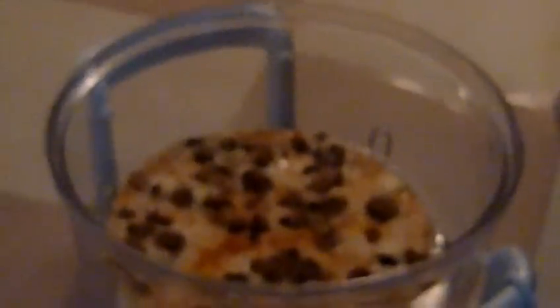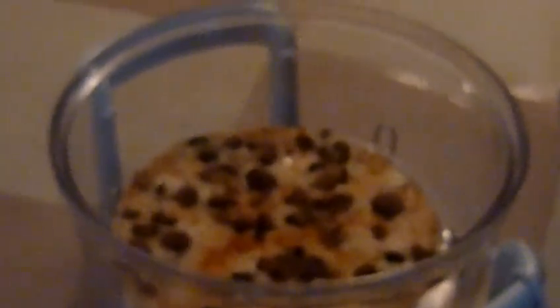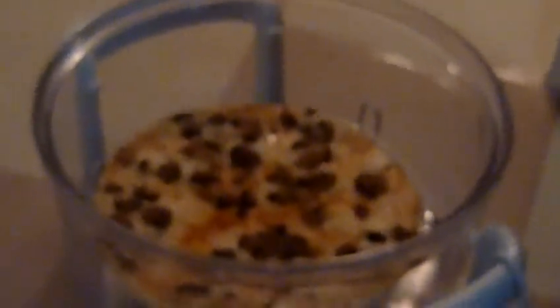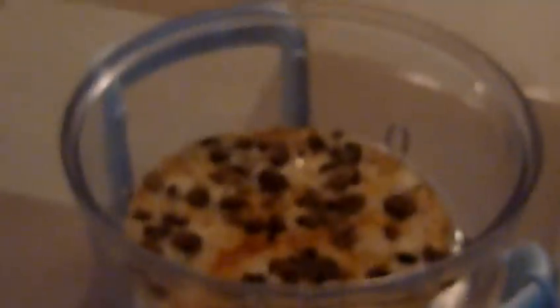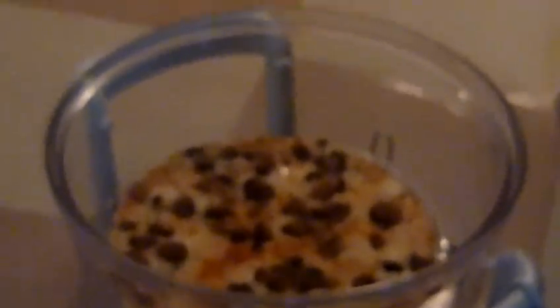We decided that the pizza looked done, and it does. The crust isn't brown, but that's only because we don't have the proper new Wave Oven pizza pan that requires you to flip it. Something weird about flipping it cheese side down and then flipping it back over to brown the top.